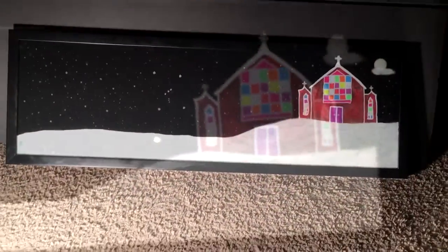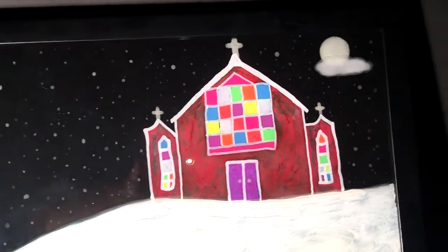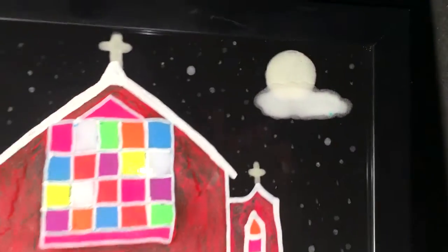The crosses, the stars — including Orion — all glow. This piece is called 'Faith in a Full Moon,' and you can also see the glowing snow.